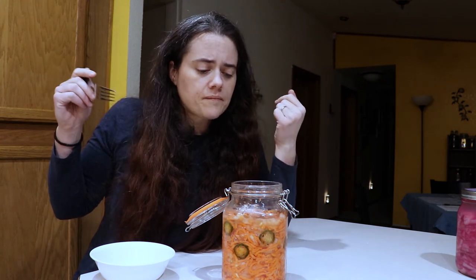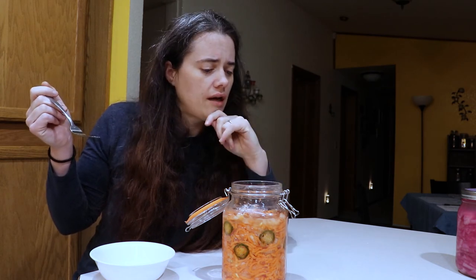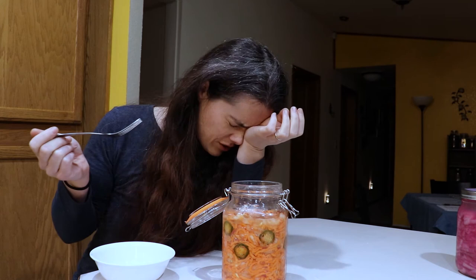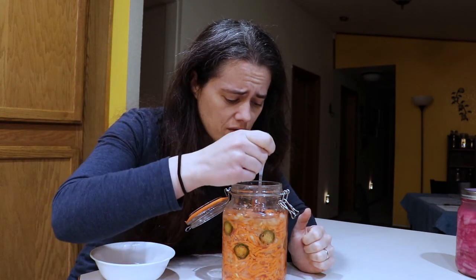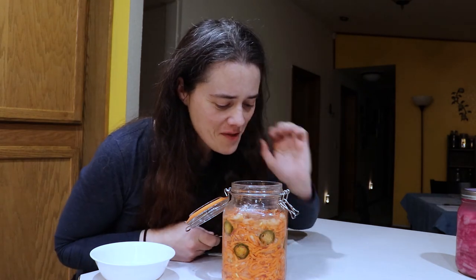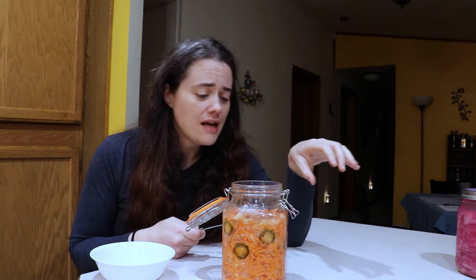It definitely has a strong fermented smell. I tried this probably five days in — it was pretty darn salty. We'll see if the fermentation process has lessened the salt at all. I was nervous to try it because it was just a salt lick. But this is really good. Oh my gosh. This is definitely done — I'm going to pull it, put it in the fridge, and portion it into little jars so I can bring it with me.